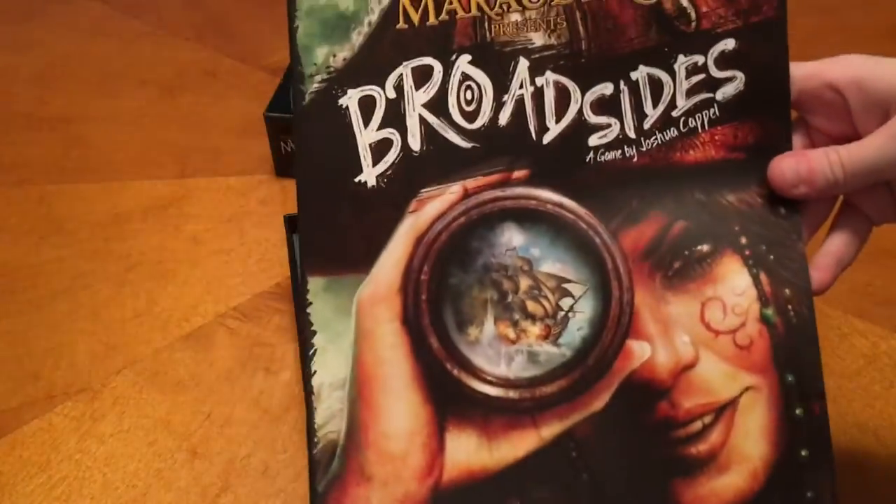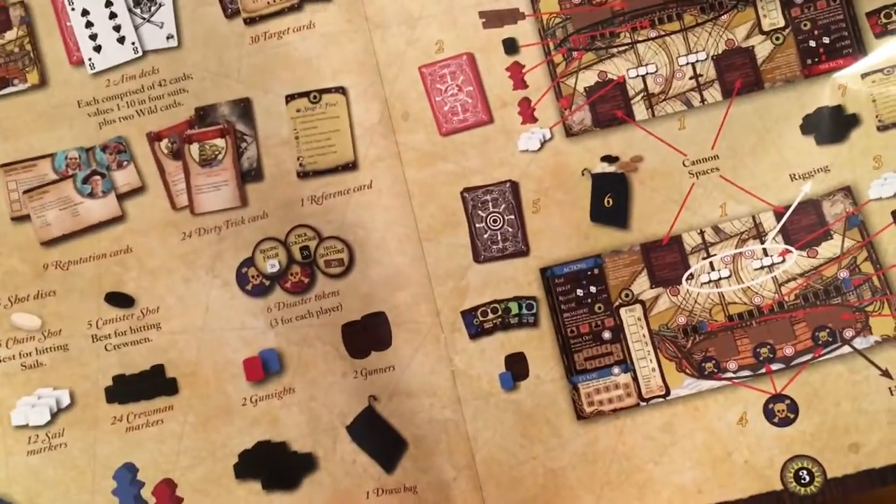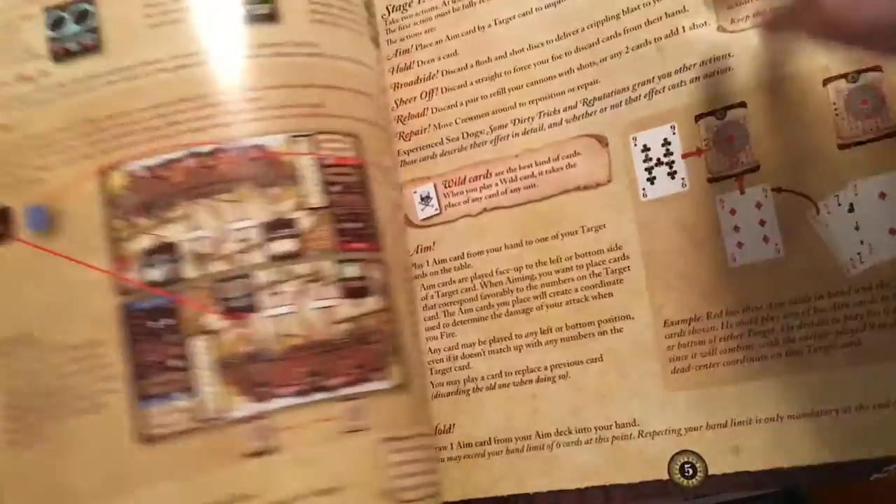So there's our rule book. And this does follow the normal Merchants and Marauders kind of art style with that gal in the front. Lots of pictures — that's always a good thing.